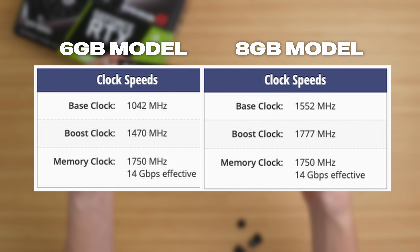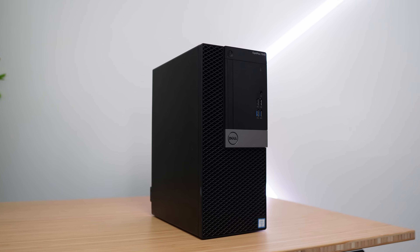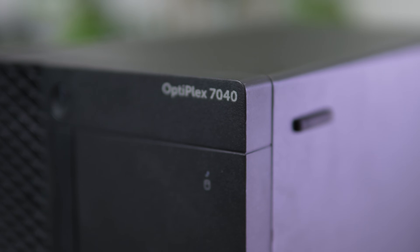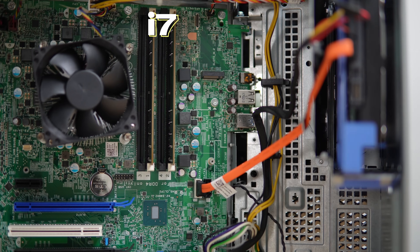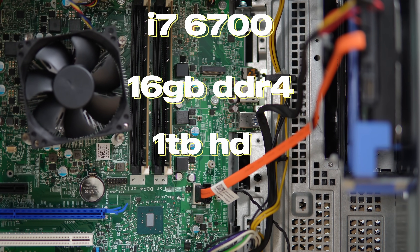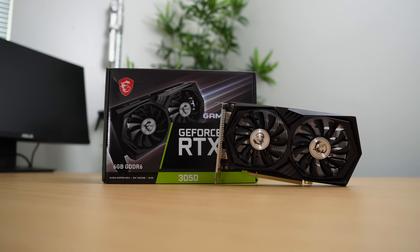One good thing about this model is it can just slot right into the Dell Optiplex. The Optiplex I'm testing it in is this Dell Optiplex 7040 — they can be had on eBay for around $140. The specs of mine are an i7-6700, 16GB of DDR4, a 1TB hard drive, and a 512GB NVMe SSD. All the parts are linked down below if you're interested.